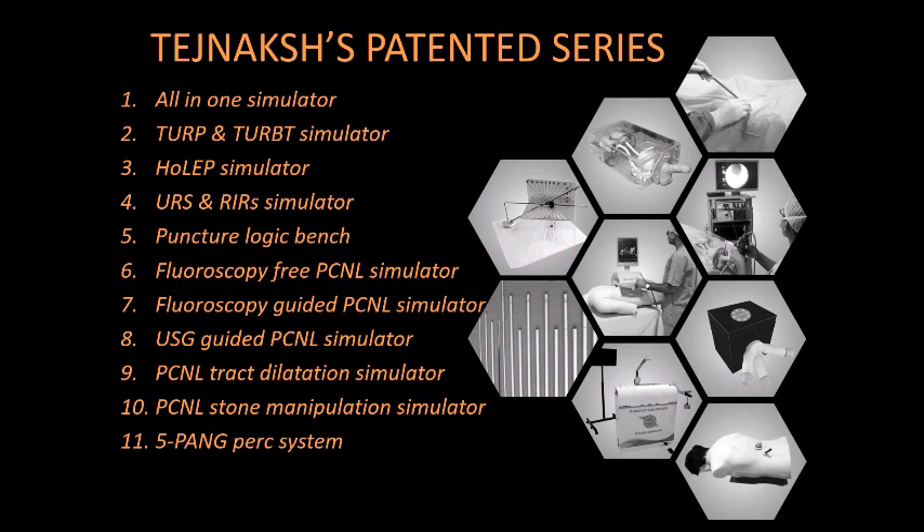Today, Tegenex Healthcare's Instrument Series has announced a number of simulators for cystoscopic, internal urethrotomies, bladder stone surgery, TURP, TURBT, ureteroscopy, PCNL, RIRS, HoLEP, etc.